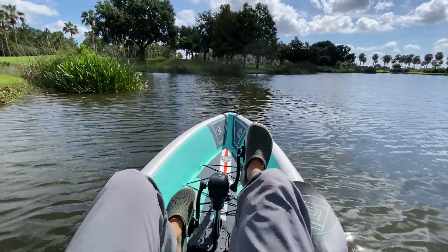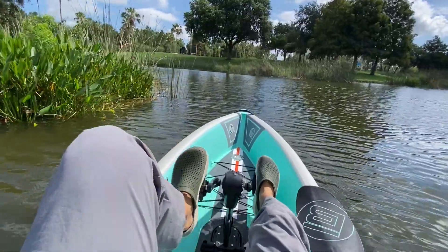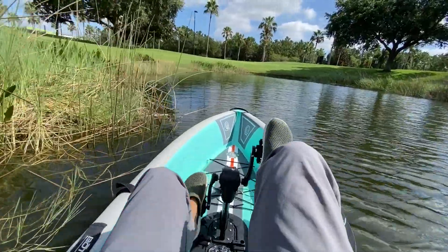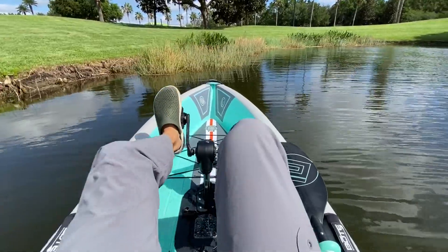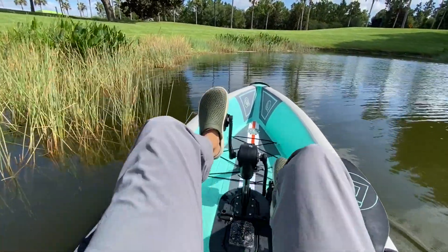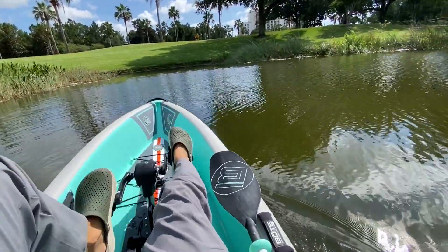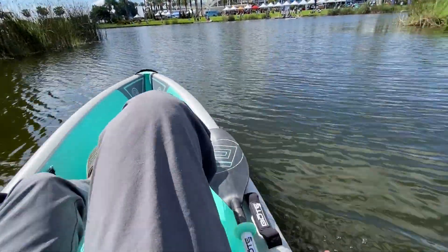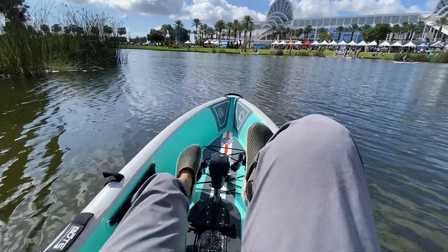Let's talk about how this thing turns. I like fishing these edges and creeping up, so I'm just seeing how well it hugs the shore. It's pretty good for those last-minute turns you have to make all the time. For a full turn — it's not a barge at all. It turned pretty well; you just turn and give it some speed and you're good to go.